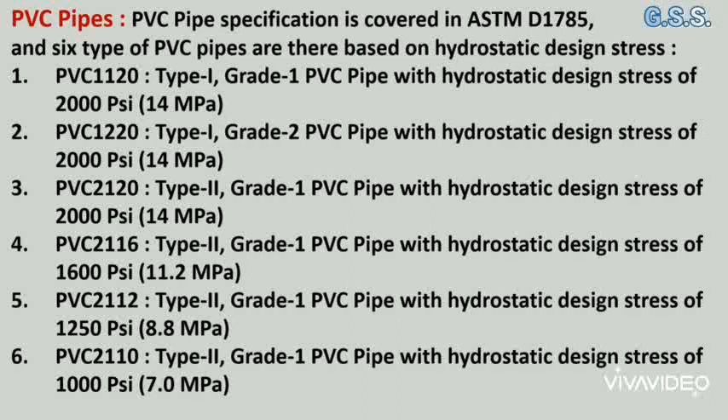PVC pipe specification is covered in ASTM D1785 and six types of PVC pipes are defined based on hydrostatic design stress. PVC 1120 means type 1, grade 1 PVC pipe with a hydrostatic design stress of 2000 psi.